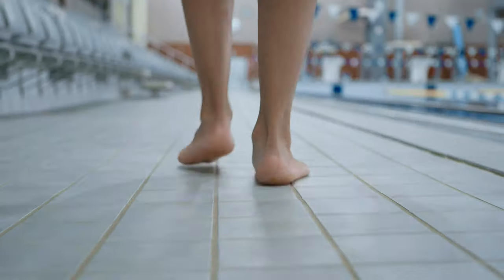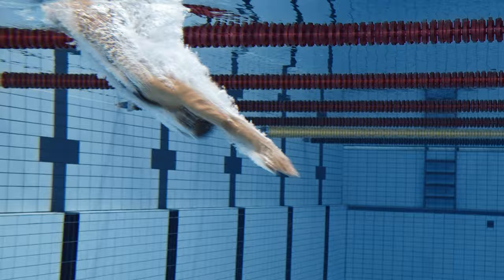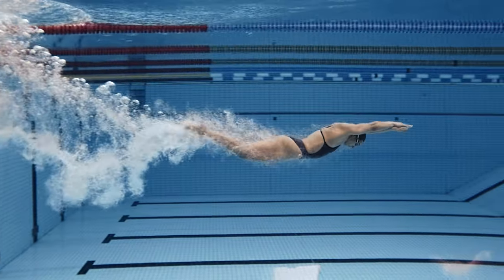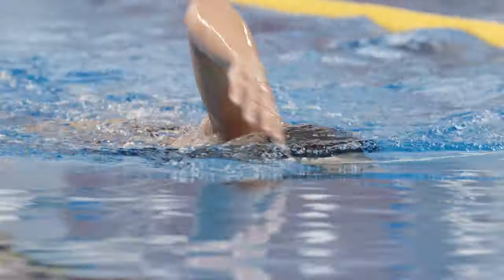Welcome to swimming with the Polar Verity Sense heart rate sensor. In this video, we'll show you how to use the swimming mode in your training. In swimming mode, the sensor automatically records your heart rate, distance and pace when swimming in a pool.